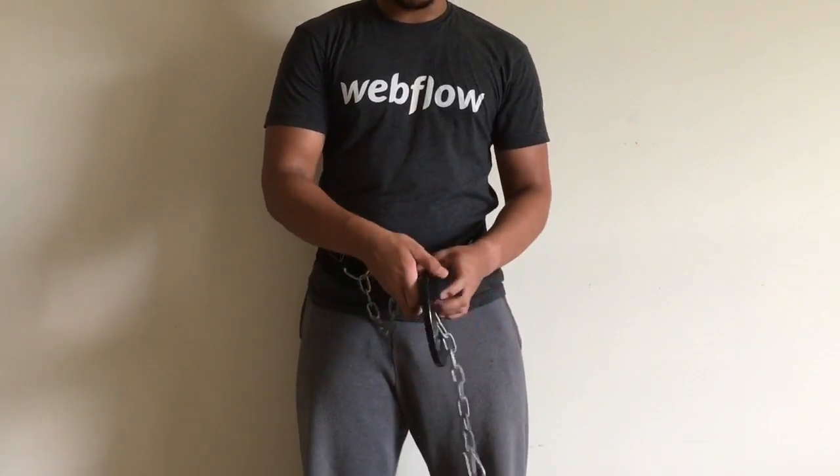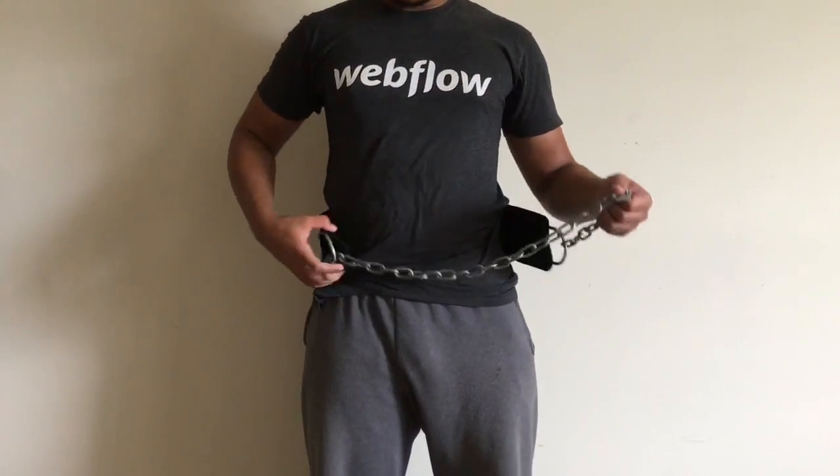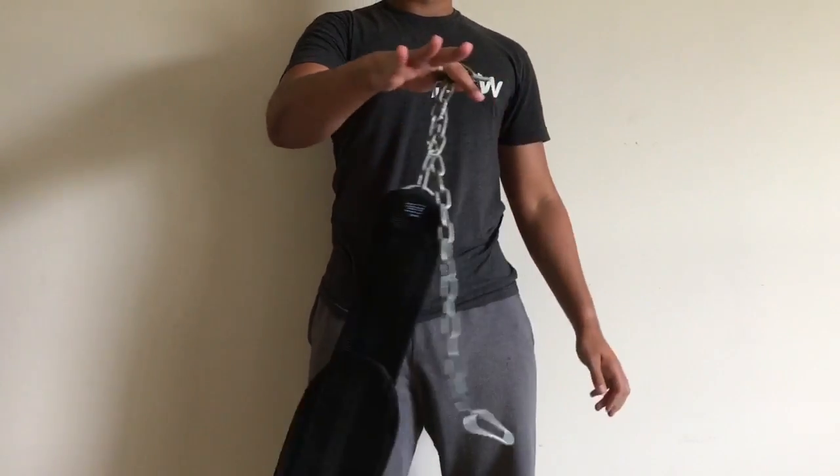Of course you'll take it off and just do everything in reverse. Put the weight down, unhook the belt, and you're all set.